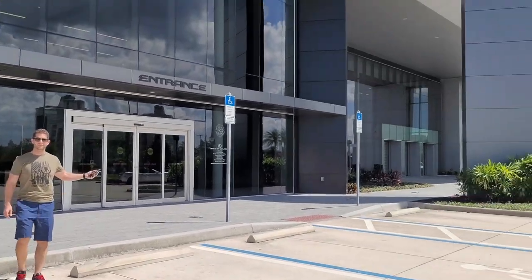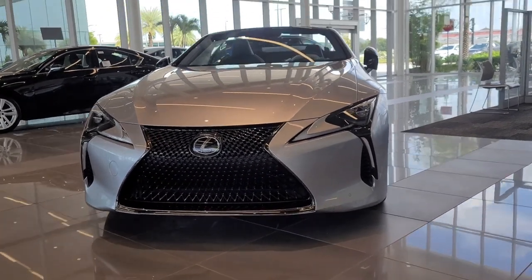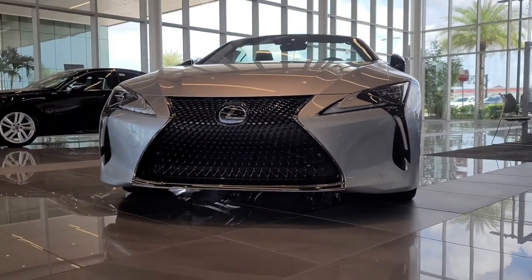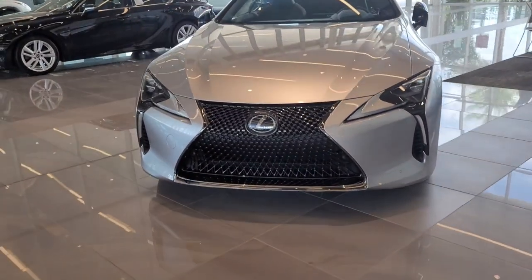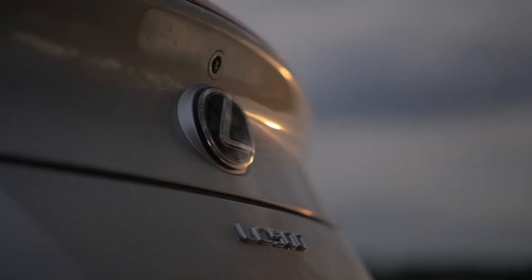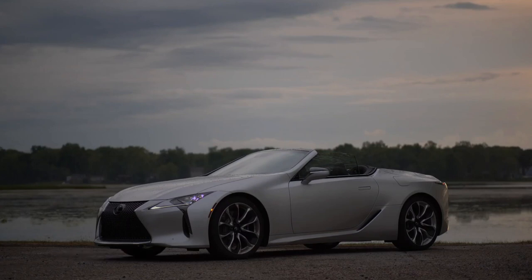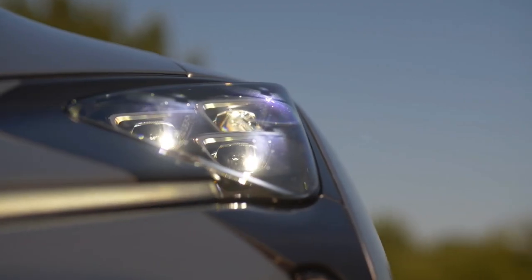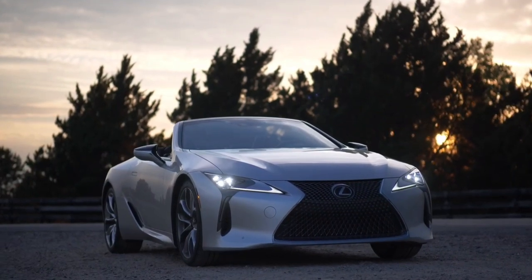Today on Rich With Cars, we're going to visit the dealership at Lexus of Orlando as they allowed me to take a look at the brand spanking new Lexus LC500 Convertible Inspiration Series. In this quick video, I'm going to go over the differences between a regular LC500 Convertible and the Inspiration Series and show you guys exactly what those differences are.